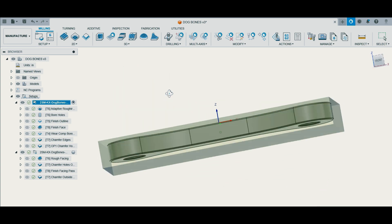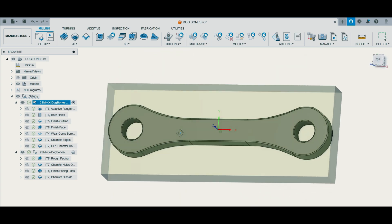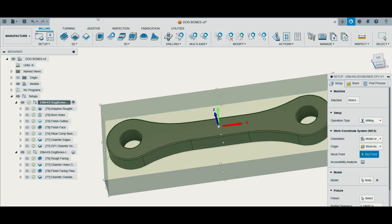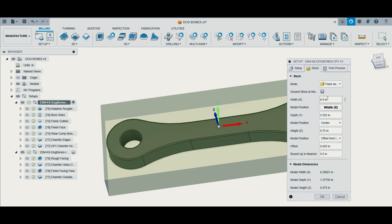So here we have the model for the dog bone. I used a piece of drop that I had laying around to make my first prototype, so that's why the dimensions are a little funky. Here we go into our stock — you'll see my stock sizes from the piece of drop. I put it in a fixed size box to enter those dimensions. This usually works when you have a piece of stock at a certain size and you want to program your part to be within that.